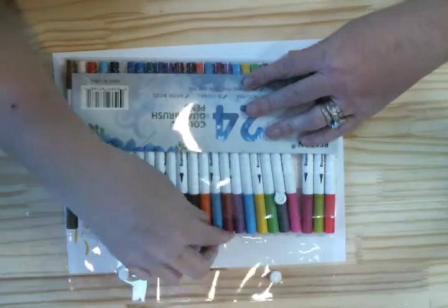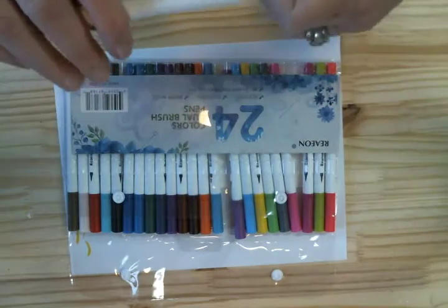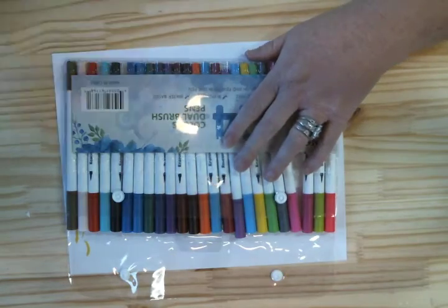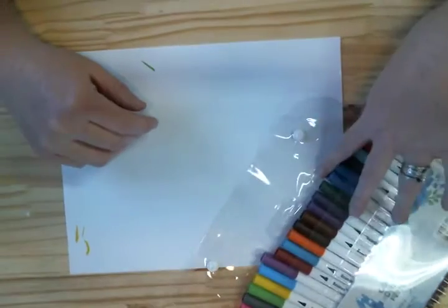If you like fine-point pens, these is it. They're like the ultra-fine Sharpie pens. But these are water-based, so you can use water brushes with them.